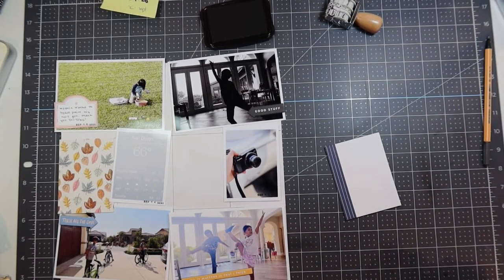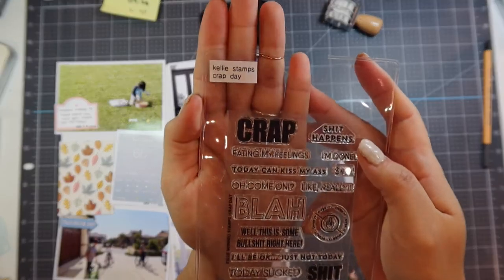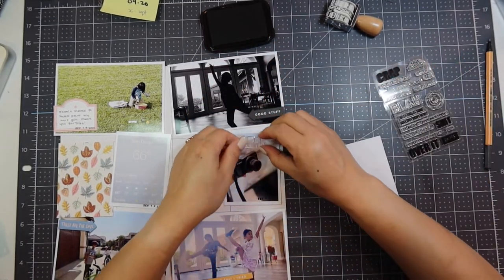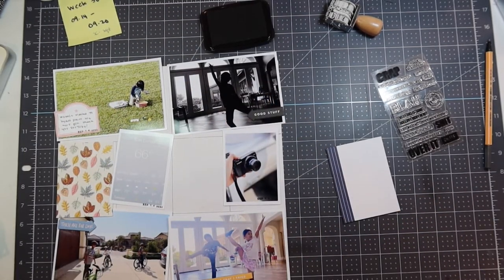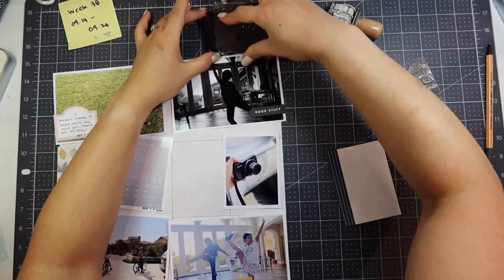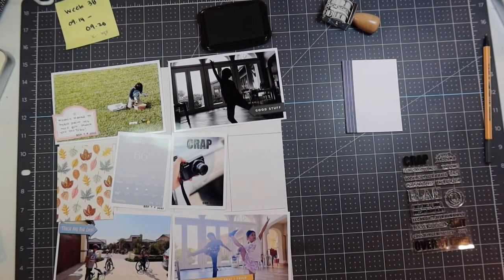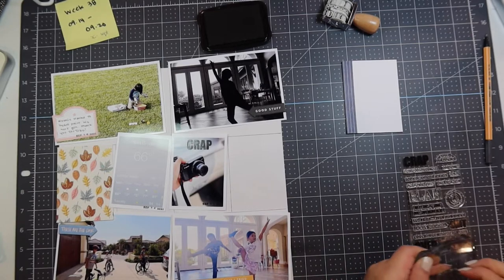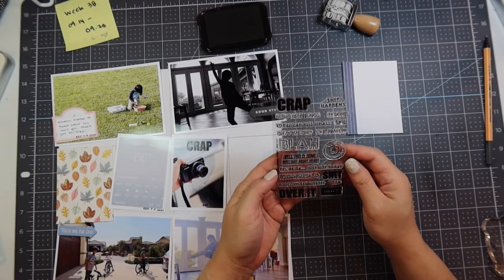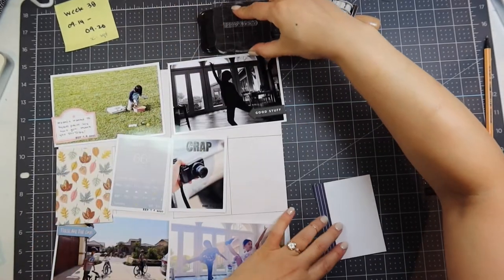Here's a photo of my G7X camera and I'm going to use a stamp set that says 'crap' — I think this is from Kelly Winnell's stamp set. I'm using a white eraser to get all the debris off because if you get the debris off it stamps much cleaner. I'm using my StazOn ink and it came out great. I use the stamp chamois to clean off the stamp. There's also a stamp that says 'today sucked' in that same stamp set and I'm going to stamp that onto the journaling card.